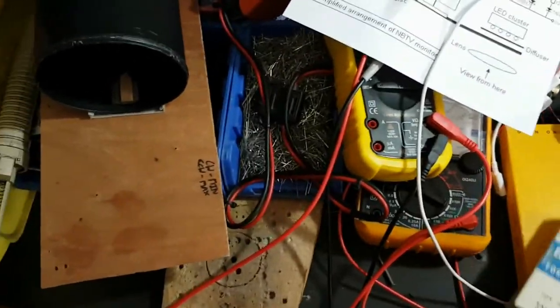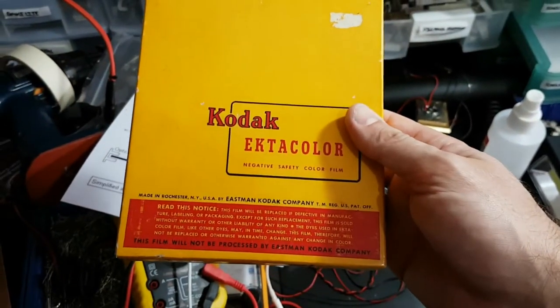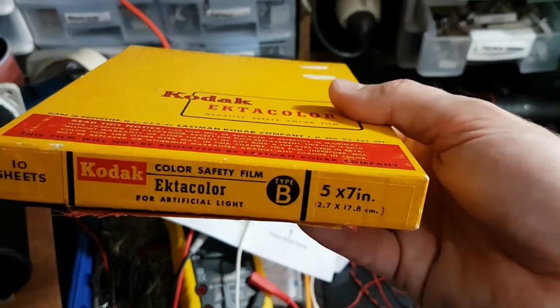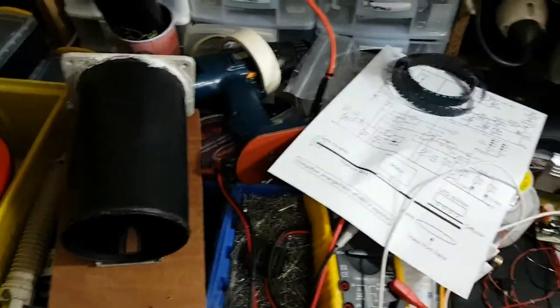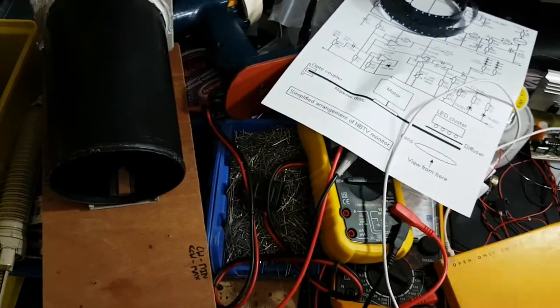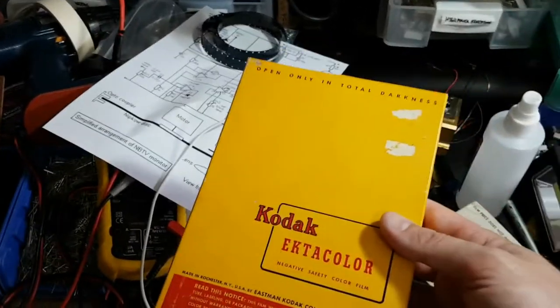That's the whole film on the rack, and that pretty much covers the Eastman Ektachrome. Now the next subject is Ektacolor. Here I have the Kodak Ektacolor sheet film — this is 5x7 inch (12.7 by 17.8 centimetre) sheet film. This particular sheet film has an expiry date of April 1957.